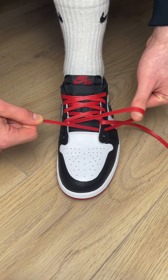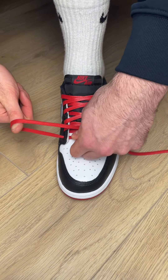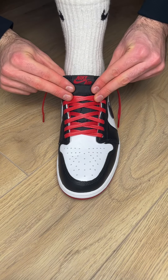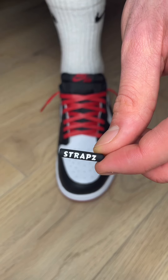One tip I have is to always start the next pair of eyelets with the lace you just finished with — this ensures the laces are nice and symmetrical. Once you have laced the last pair of eyelets, take one end and thread through the laces all the way to the top. Since I have excess lace, I'm going to lace both ends through the back of the tongue again and out the opposite side's top eyelet.